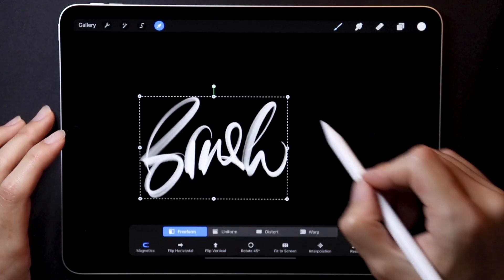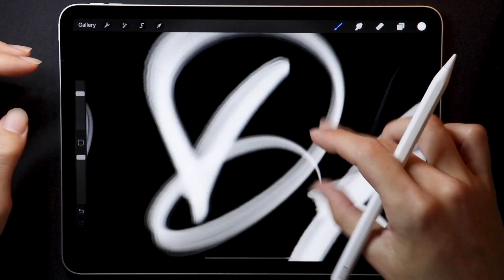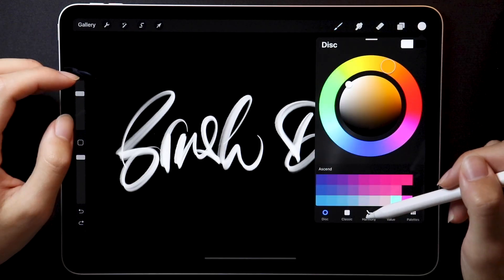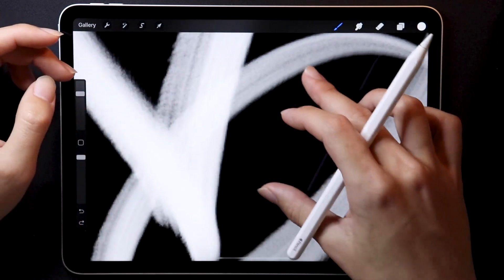To end this video on a good note, all those brushes still feel amazing. Brush decay is still working flawlessly, and those are all the new changes and features I found in Beta 2. Let me know in the comments or on Instagram which area in Procreate 5 you'd like me to show more of in the future. There will definitely be more betas coming — we still don't know anything about Harmony yet, for example — but until then, thanks so much for watching and I'll see you in my next video.